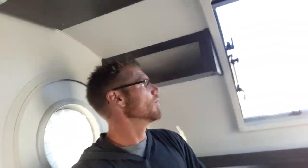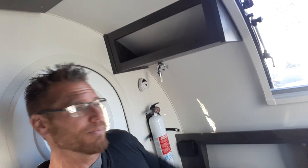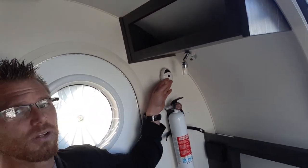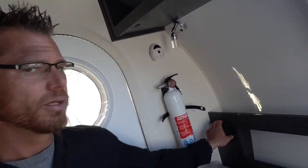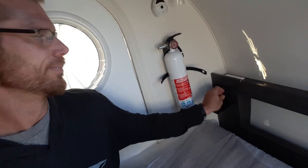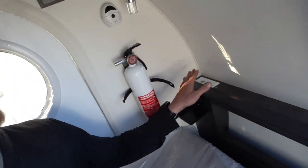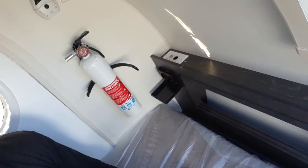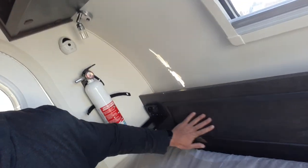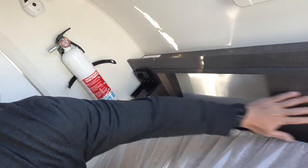Starting up here, we've got our door. Right above me is a shelving unit. This is going to be a reading light, furnace control, cupholder, fire extinguisher, 12 volt plugs and a charging station over there, with some storage.